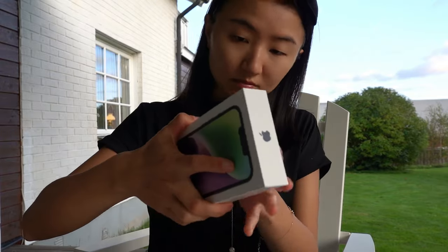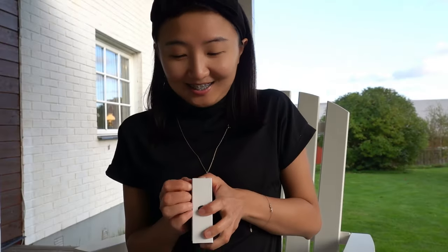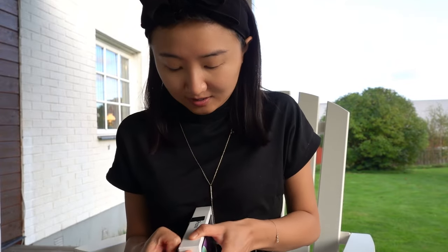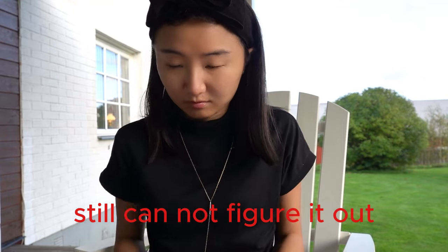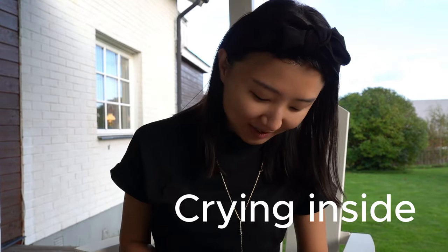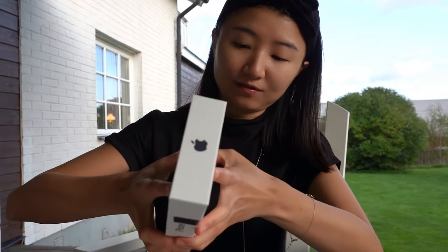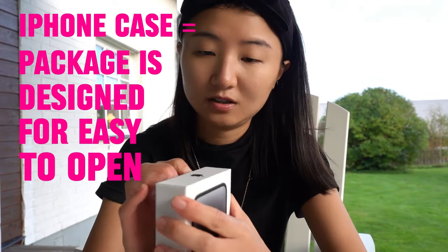It's not so easy to open — I already cut the stickers. I'm not so good at unboxing, I guess. Why is it so hard? The sticker is already off. This is awkward, oh my god. Somebody help me — oh my god, maybe I need to get a knife. I thought iPhone packaging was designed for easy opening, it should be fine — it's about the whole user experience.